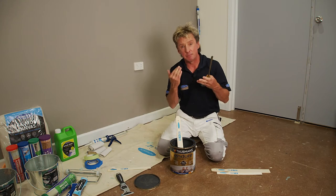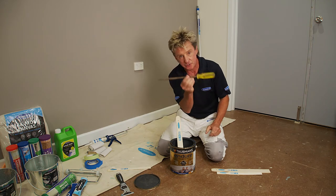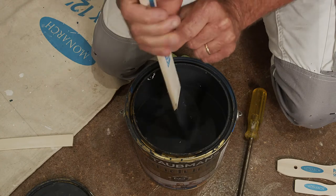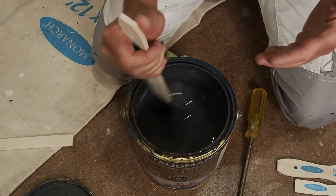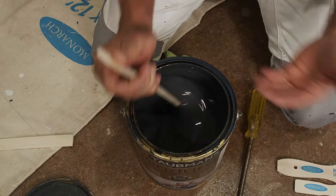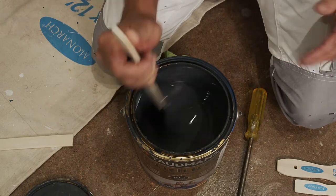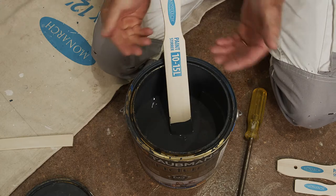When it comes to mixing your paint, don't use a screwdriver — they don't mix paint properly. Use a flat stirring stick. Don't go round and round; pull the paint up from the bottom of the can so you hear the thunk on the bottom. That's going to mix the paint properly and you're going to get an accurate colour.